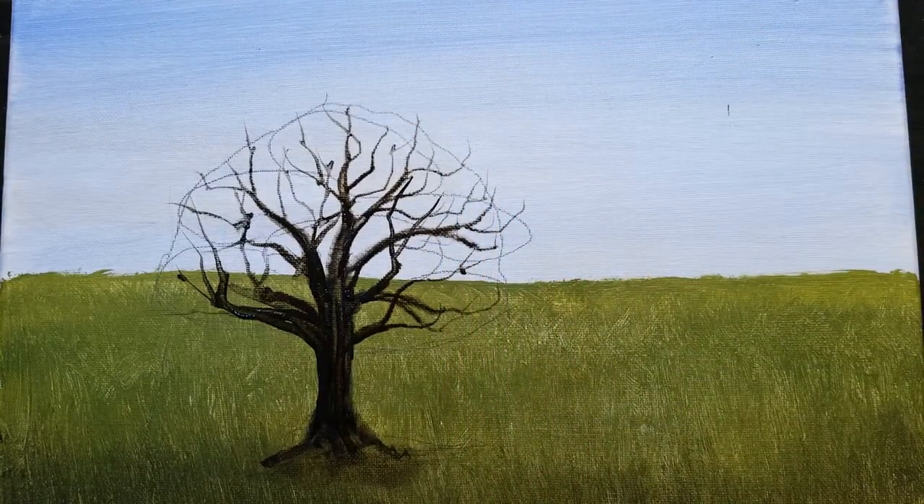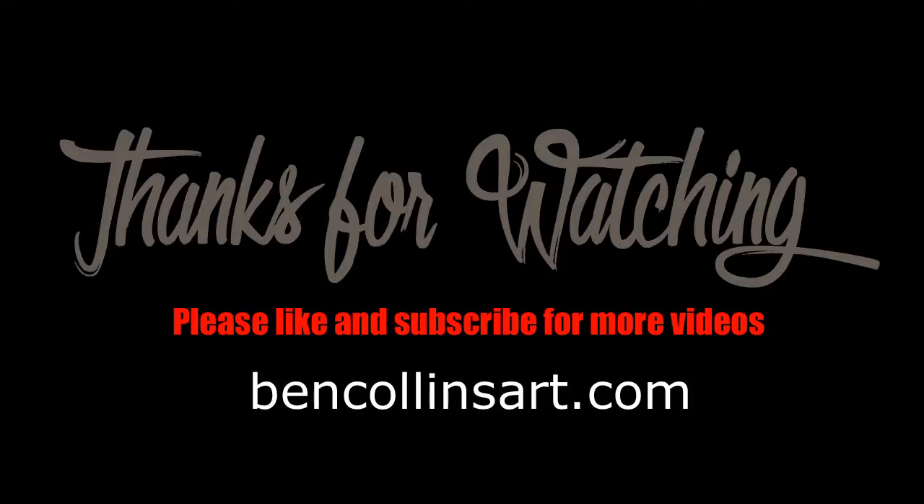Thanks for watching. Follow the link to part two of this series and don't forget to like and subscribe.